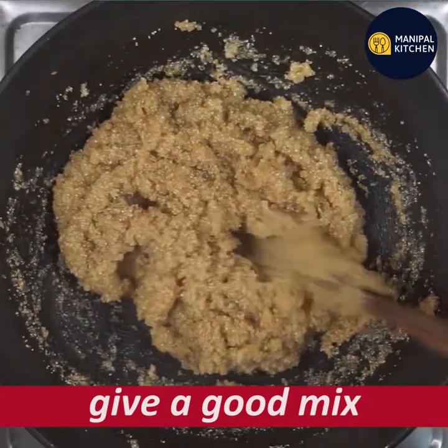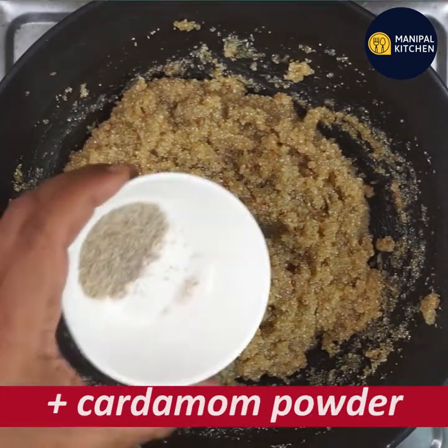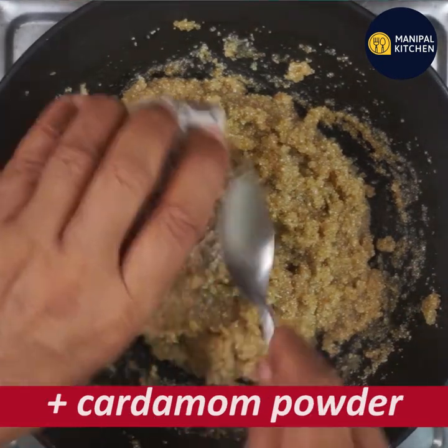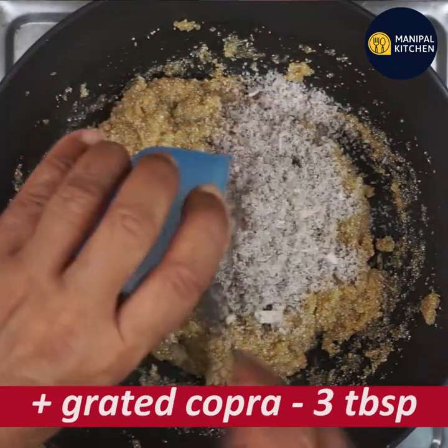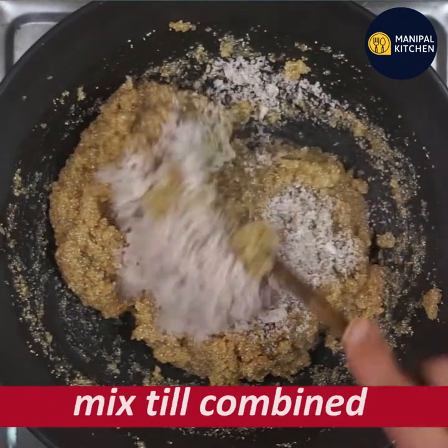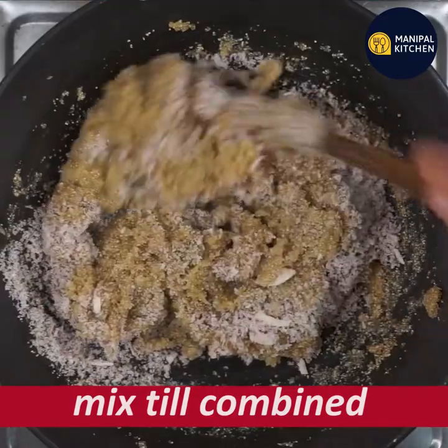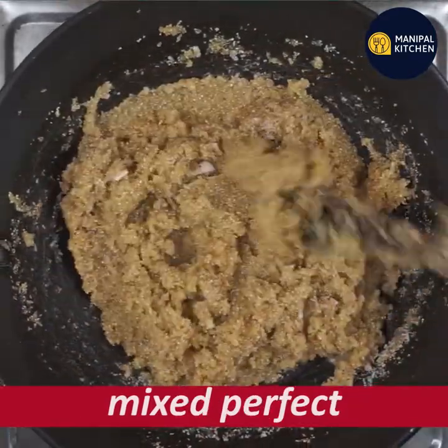Now mix it up. So when you mix it up, mix it up. This is stuffing — there is a stuffing inside the room.